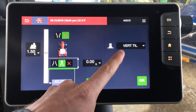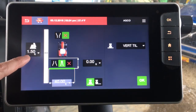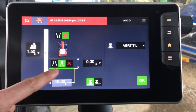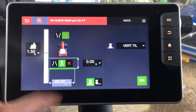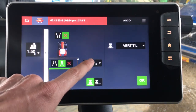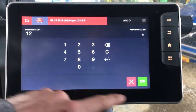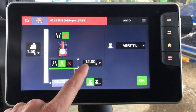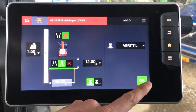You can see the vertical till implement we have attached is a 40 foot. Currently we have a foot and a half of overlap set. We have a drawbar pull or a three point mounted implement option here, so we'll stay on drawbar. Let's say this vertical till from the hitch to the ground engaging portion of the implement is 12 feet. We'll go ahead and set that. This has to do with how the implement shows up on our map, how it paints, and how it tracks behind the tractor. Let's click OK.